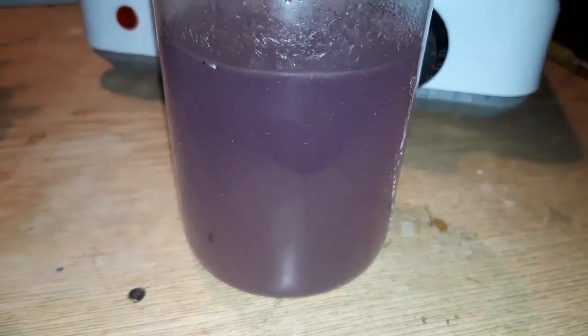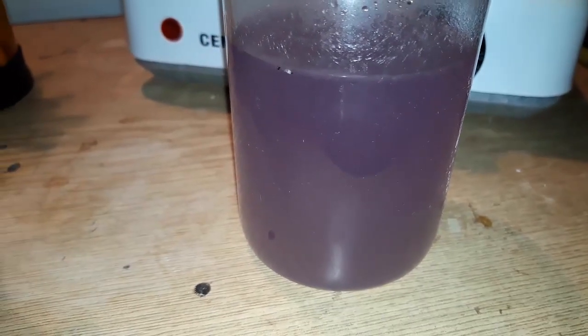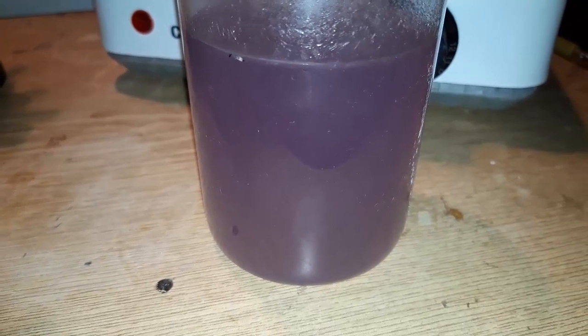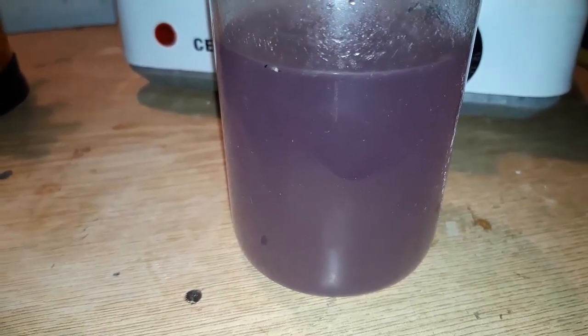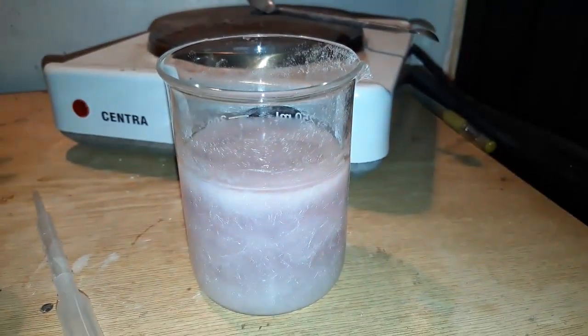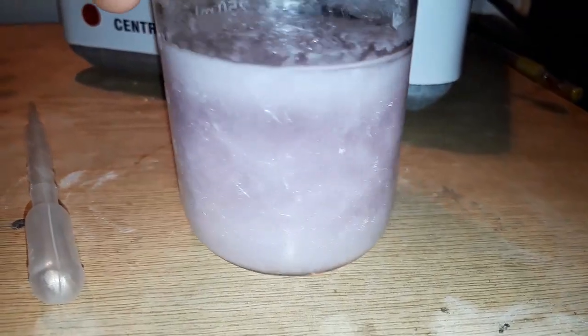After cooling it down to about 40 degrees, we put it in a refrigerator and let it sit there for about an hour. After an hour in the fridge, we can see a lot of small needle-like crystals fell out of solution.